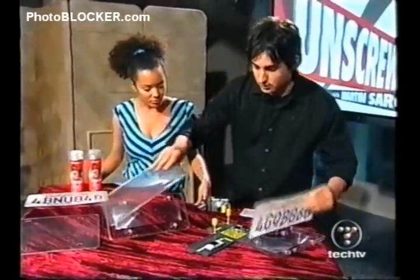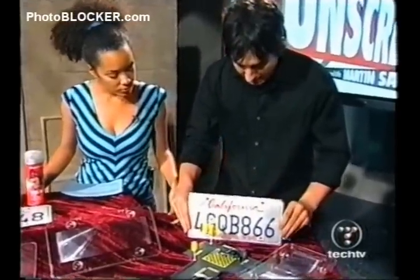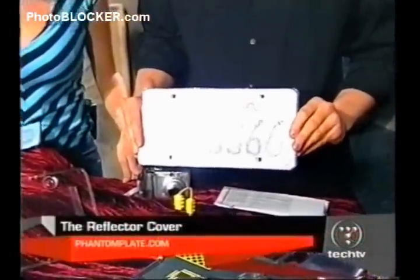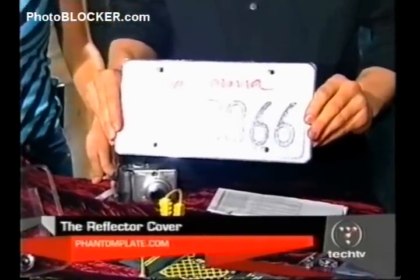We've also got another one. This one's pretty cool too — check this one out. This one is called the Phantom Plate Reflective Cover, and what happens here is you can't even see the plate. There are a bunch of little — what they like to call — light-reflecting crystals.